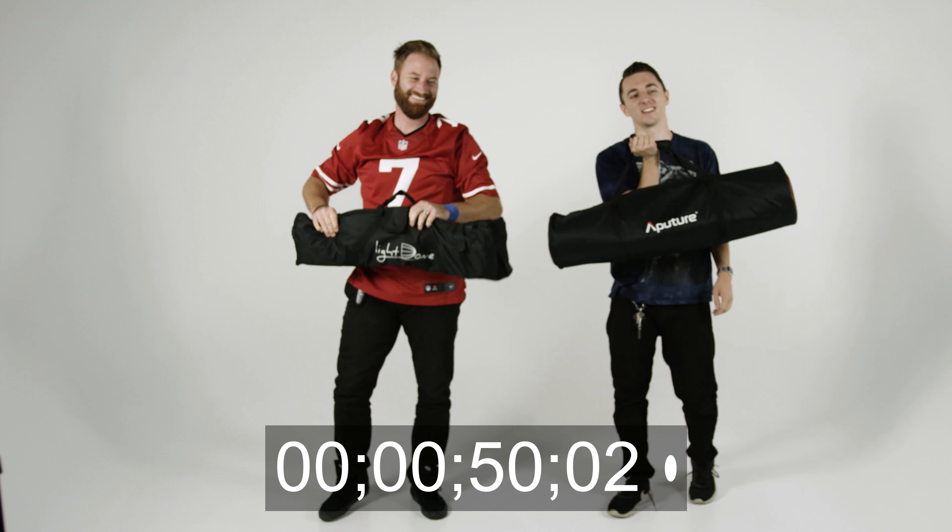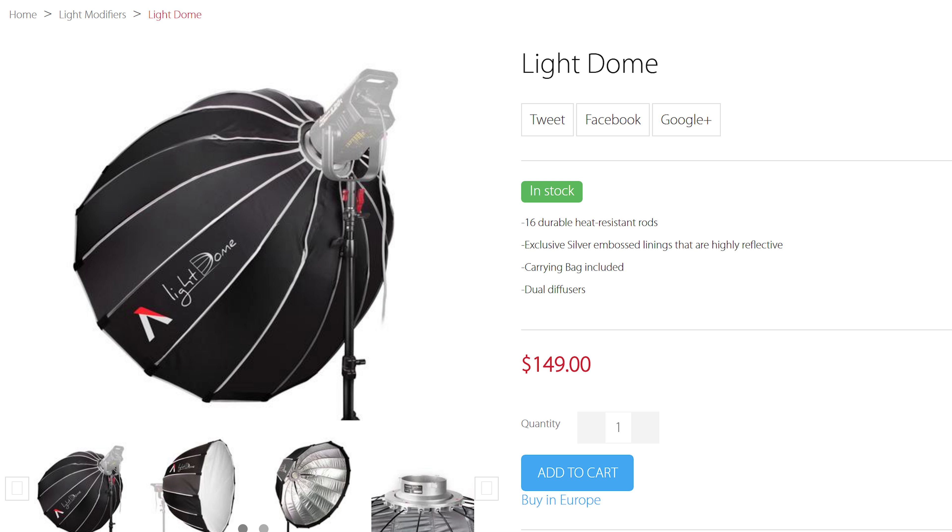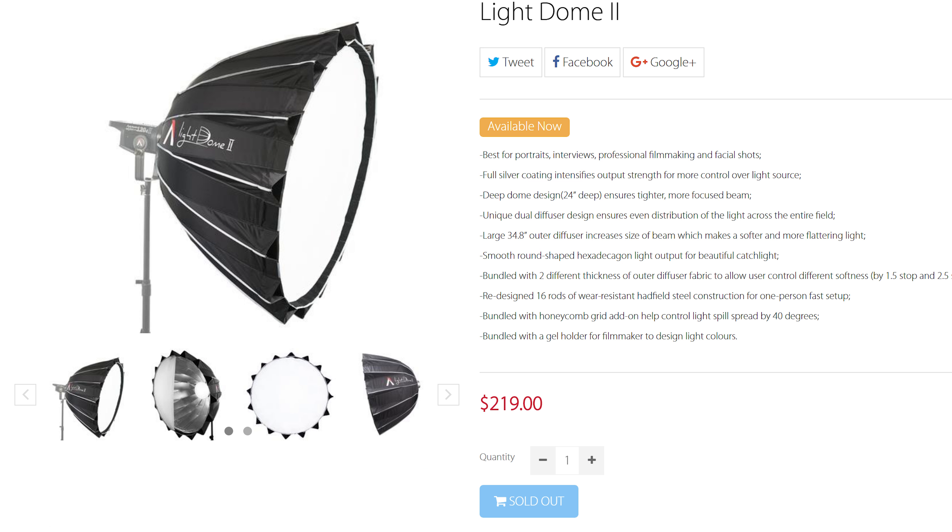When it comes down to price, there's about a $60 difference. The original Light Dome is around $150, and the new Light Dome Mark II is $220. I think the $60 difference is definitely worth it — one, for the initial setup time, not having to put all those pins in. It is really annoying. If it doesn't bother you, go ahead and get the old one. But the feature I really like the most is the gel holder, because before I was always taping gels and burning them.